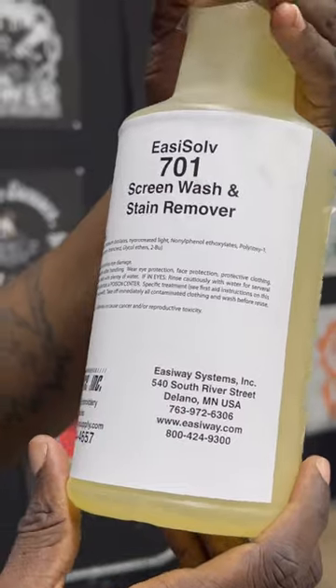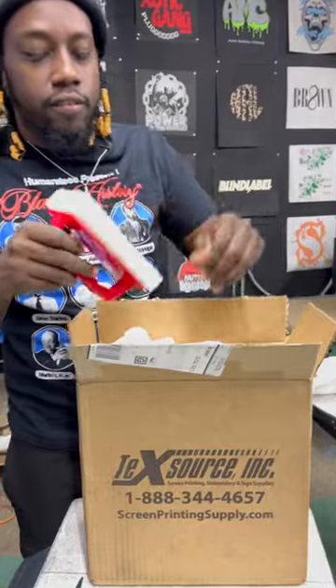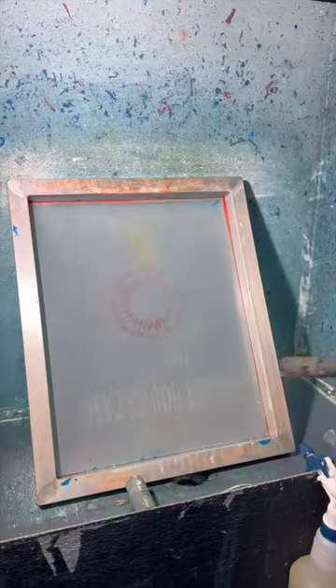Easy Saw 701 screen wash and stain removal. Scrub brush, a red one. Right from bottom to top, so here we go.